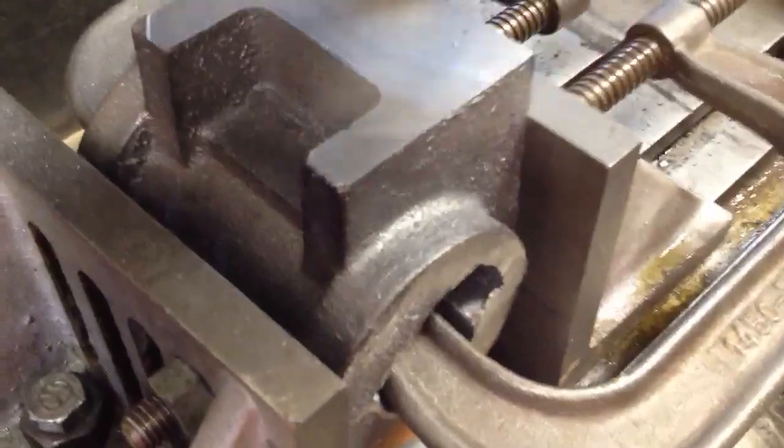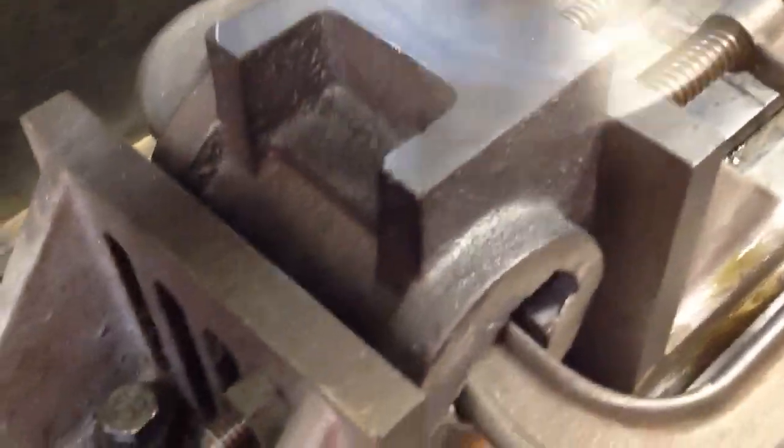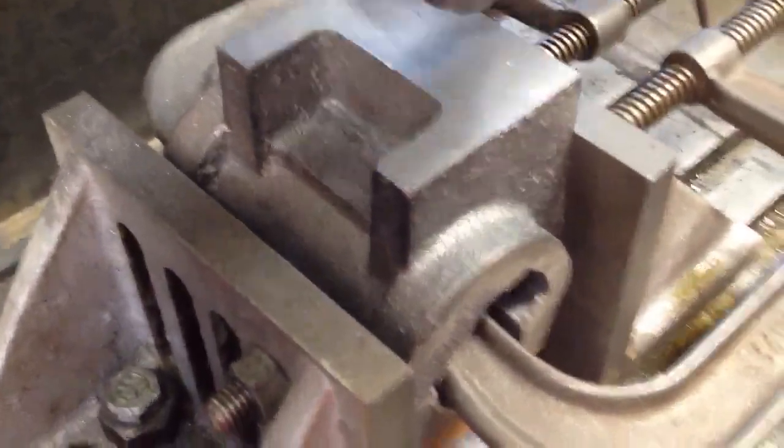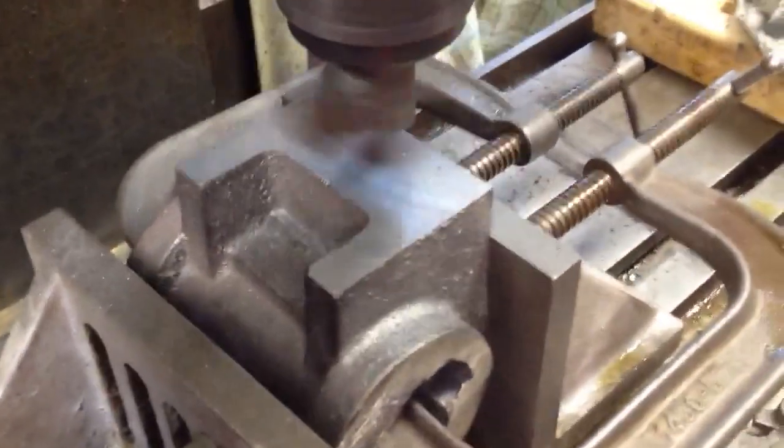So I'm just taking a little bit off the back here. I took some off the other side — just a clean-up cut. Zeroed the cutter, flipped it over, and then just added 20 thousandths. Took 20 thousandths off this side. Okay, that's it for there.